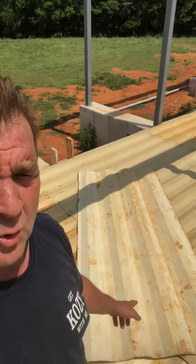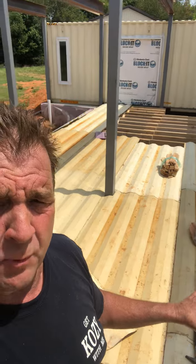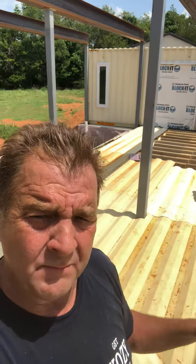We had all this material left over, so we're going to put it on the floor joists and pour concrete on top of it. We're going to polish the concrete and it's going to look beautiful.